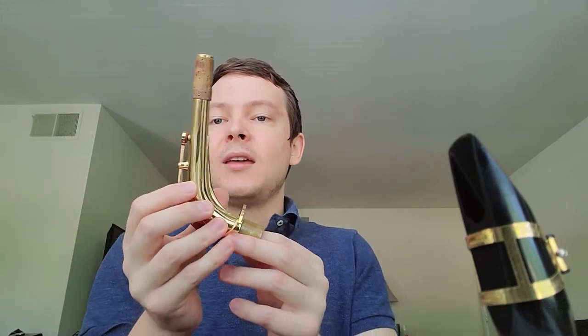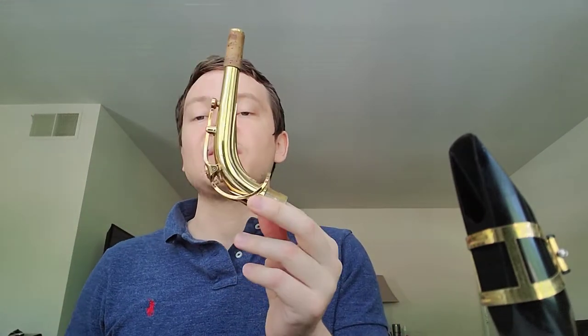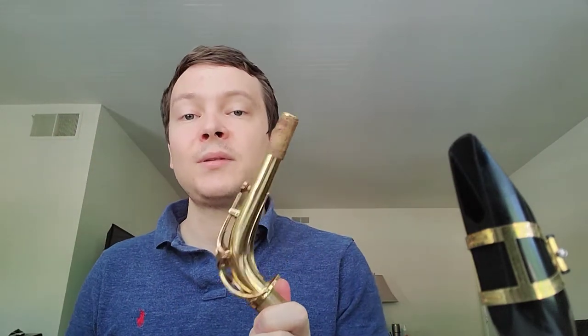The next thing you are going to need is what we call the neck of the saxophone. Your saxophone is broken up essentially into three main pieces: the mouthpiece, the neck, and then the instrument itself. We are not going to be playing on the full instrument today at all.